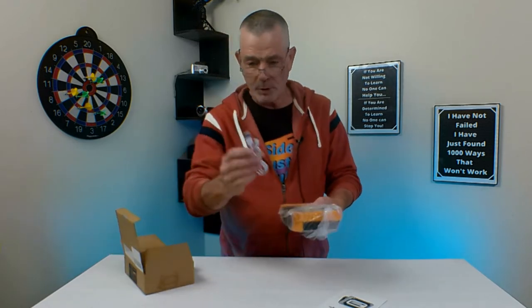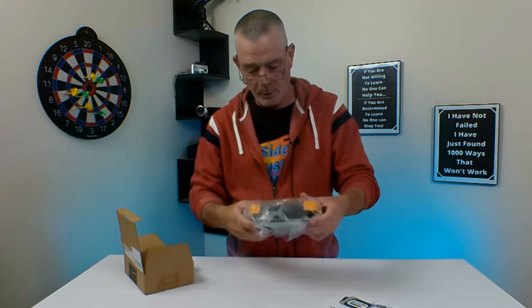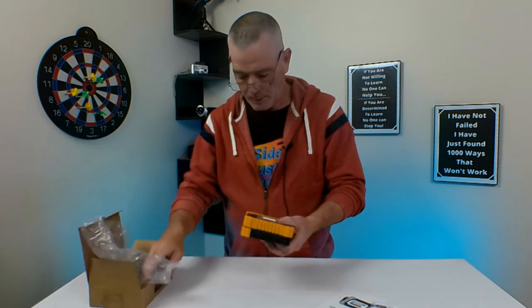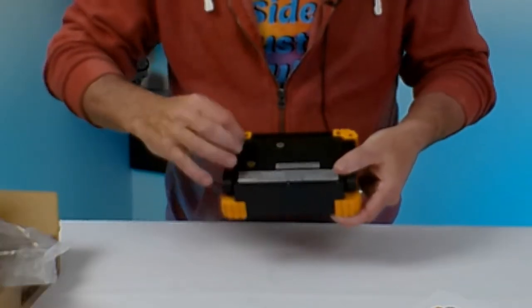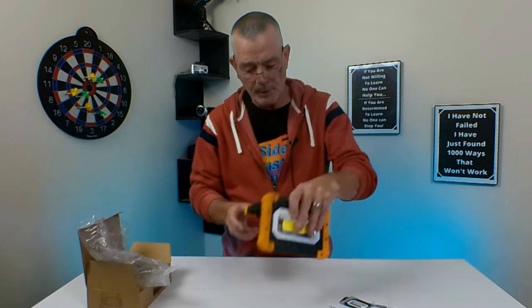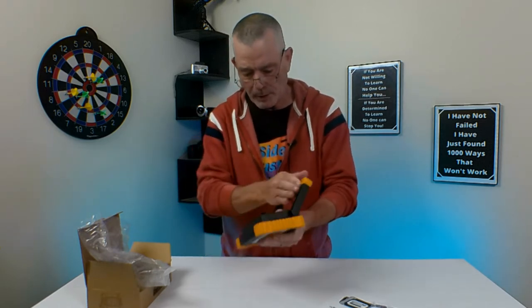It comes with a rechargeable mini USB. Now when you turn it on it's got your charging ports back here, and you get your on/off switch here. It's also got your stand thing, but it's not gonna work just yet.